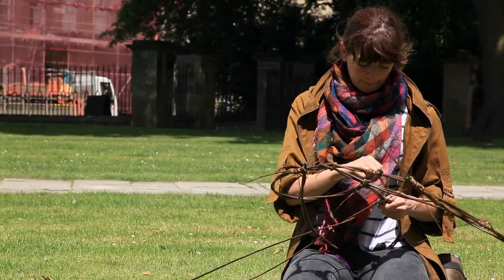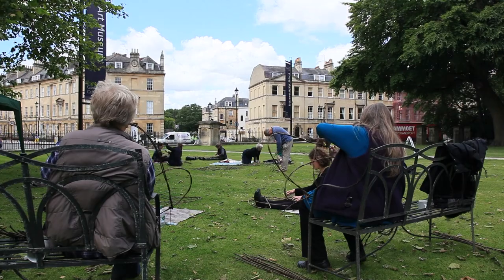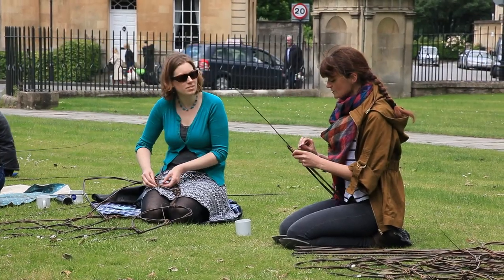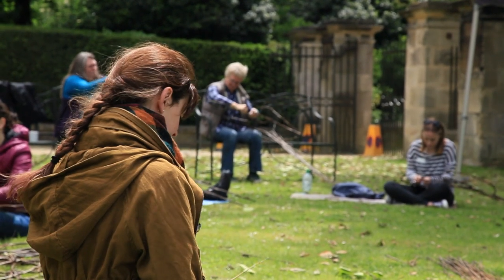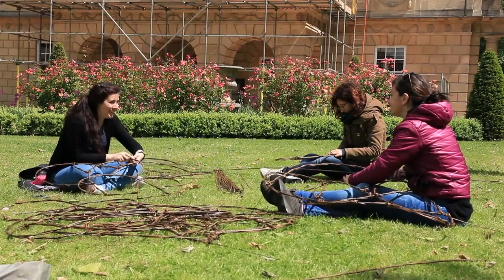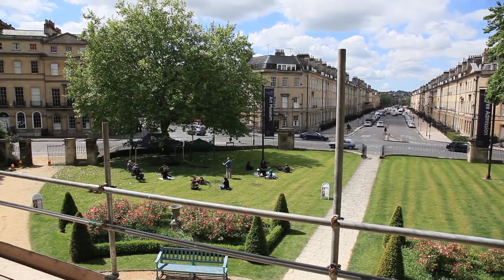I'm a sculptor. My name is Laura Ellen Bacon and I'm spending some time at the Holborn Museum this June creating a really large installation across the facade of the museum. We're a couple of days into the project today and things are going really well. I've got a wonderful team of volunteers who are helping me create the entire sculpture in several hundred sections, and we're all poised on the lawn at the front making these sections from Somerset Willow, which will be lifted onto the facade piece by piece over the next few days and weeks.